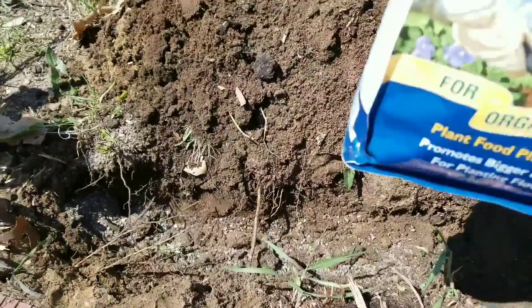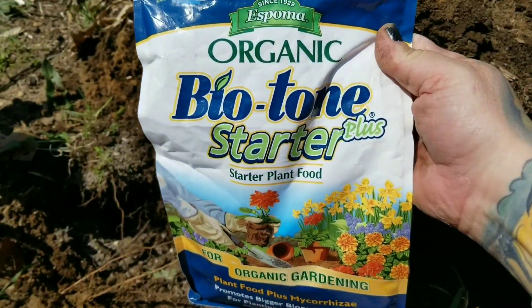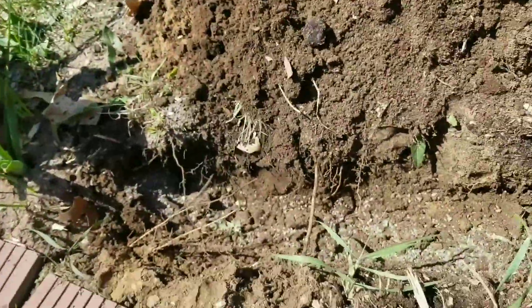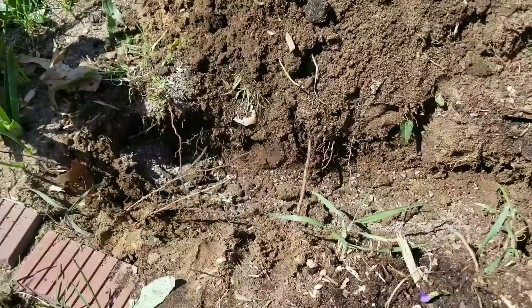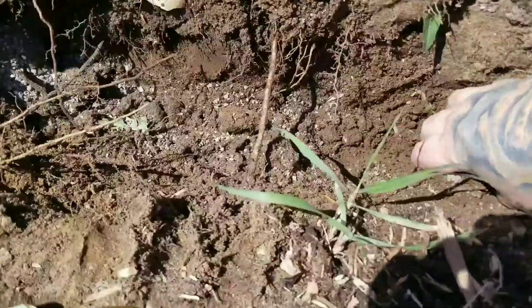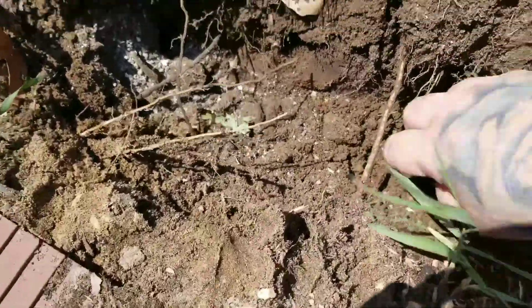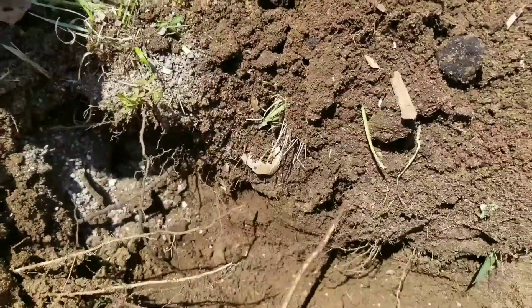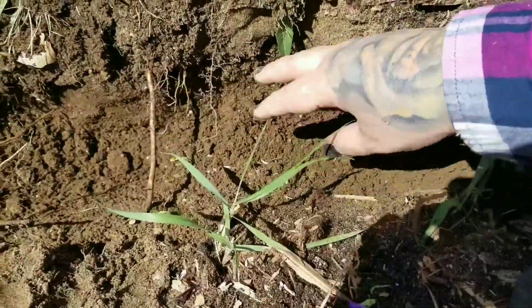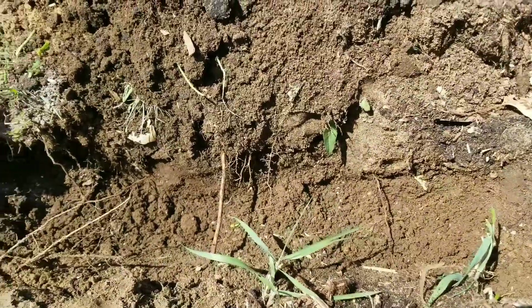I am sprinkling a little bit of biotone starter in the holes that I'm planting the tulips and daffodils in. Even though you're not really supposed to fertilize these until next fall, I figured I would start just a little bit amending the soil. It's not the greatest of soils.